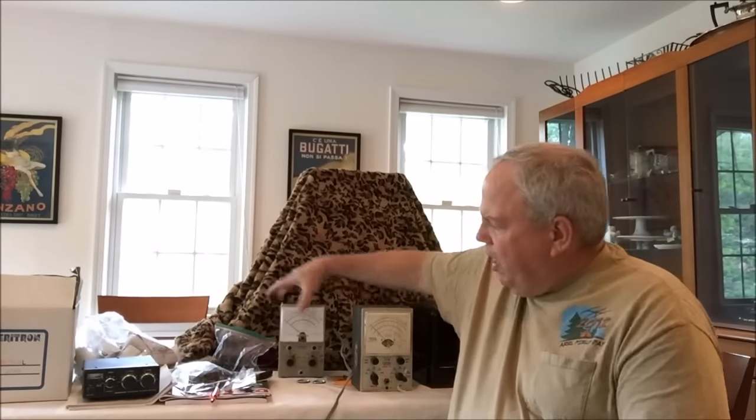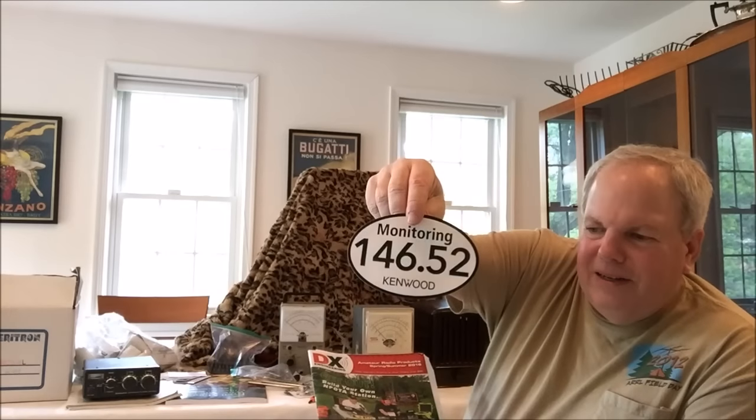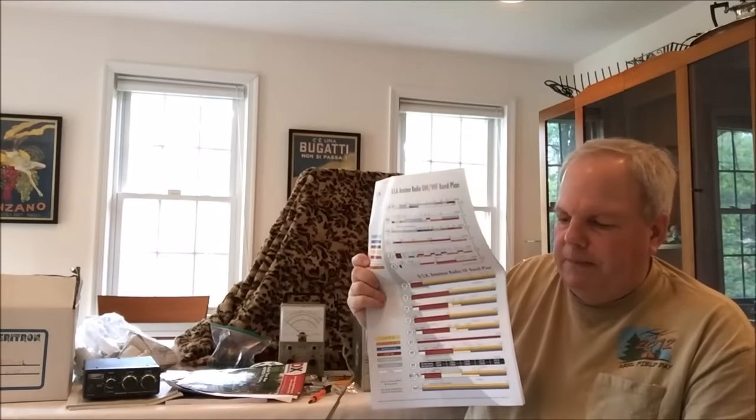One of the nice things about Dayton is you can go inside and find quite a few vendors. One of the things I always like to pick up is the latest catalogs from DX Engineering. I got some of those, a really nice bumper sticker saying I'm monitoring the two-meter national calling frequency, and I always pick up a couple of grid maps and the latest frequency charts. Because they're always free, I pick them up, and if I have extras I'll take them to our ham club and share.